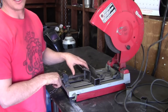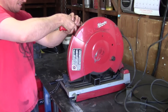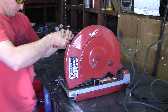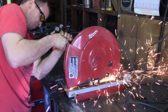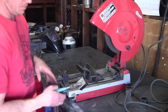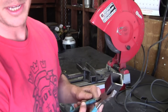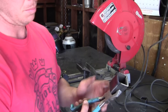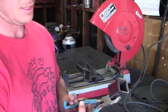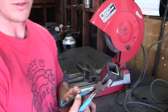Another thing about these saws is that they're really loud, so you obviously need to wear hearing protection when you're using them. As you can see, it makes a fairly good cut. You're going to get a lot of burrs on the end. Another thing about the chop saw is the part's going to get really hot — unlike the cold saw which uses a coolant, this is going to get it pretty hot. But it's inexpensive and you can make cuts pretty quick with it, so it's good for a home shop.